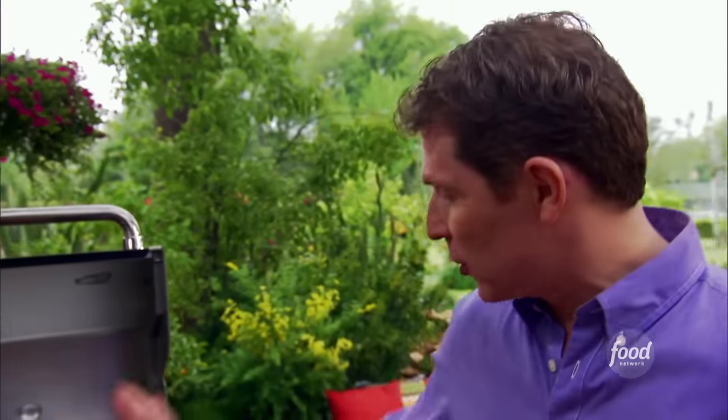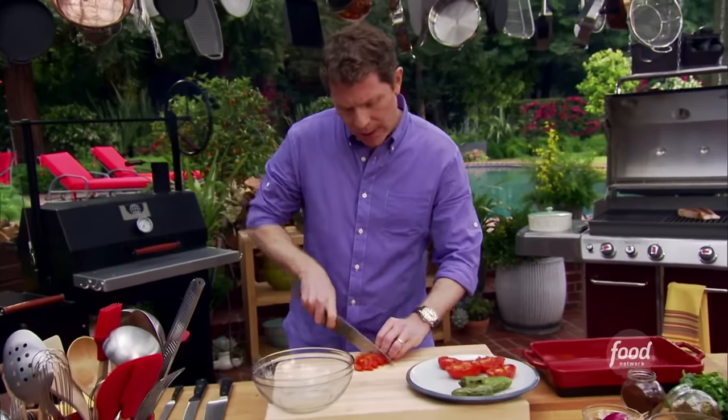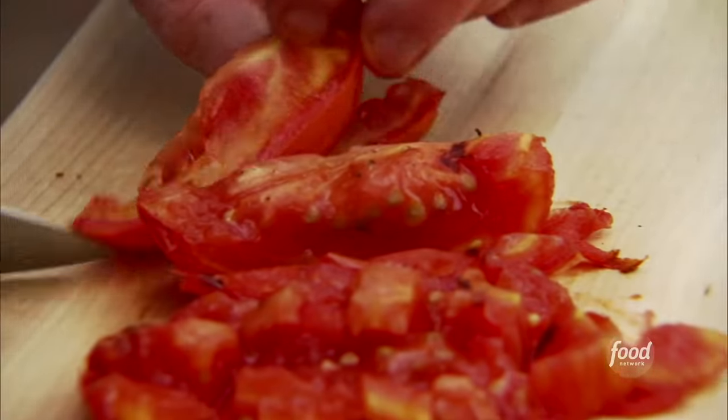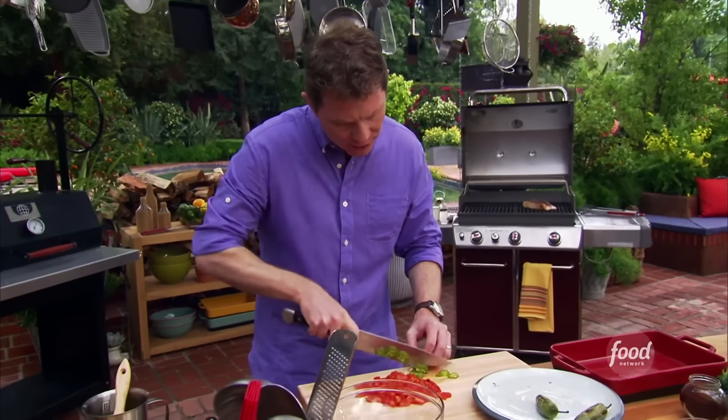So now we have our tomatoes and our jalapeños that we grilled. We can actually start making our relish while our halibut cooks. I'm going to dice up our tomatoes — as you can see, it still has a lot of texture to it. Now the jalapeños, I'm just going to slice very thinly.